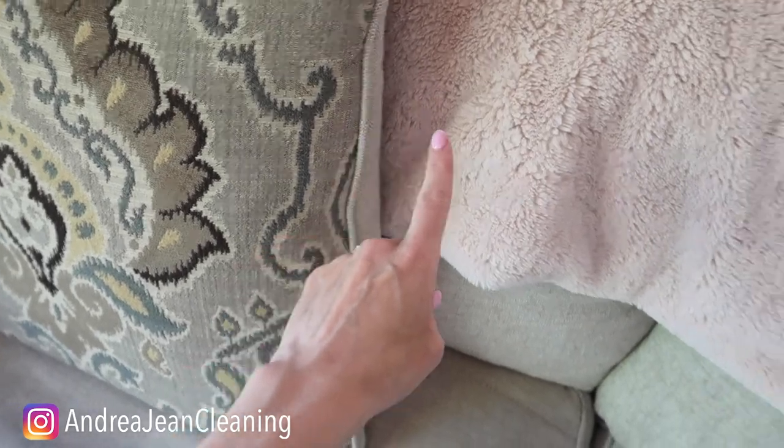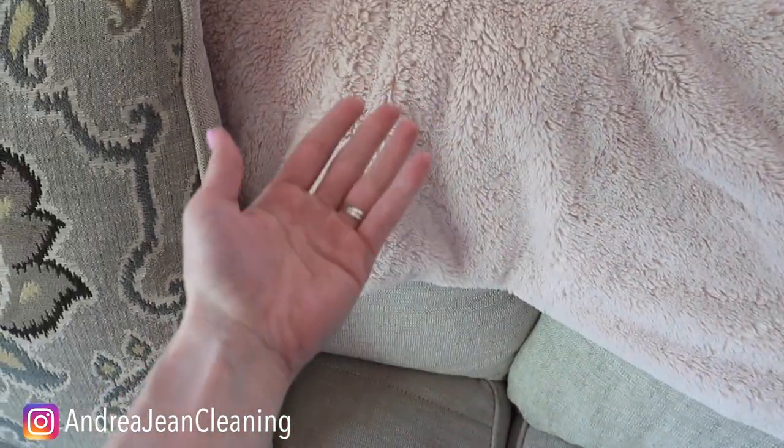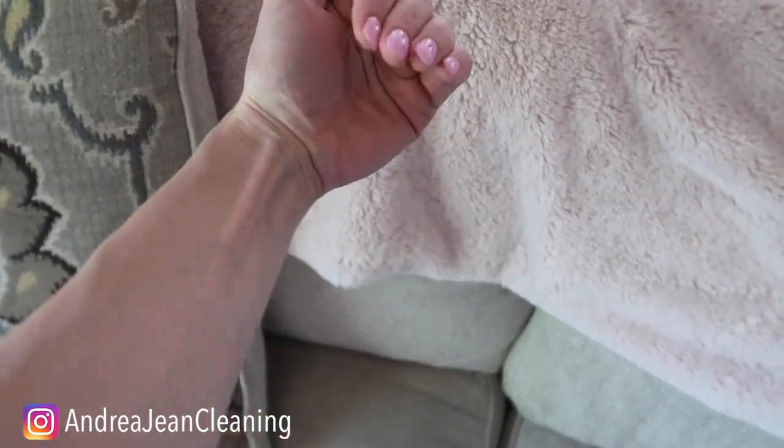And it's not vinegar or laundry stripping. If you're curious about my opinions about laundry stripping, I will link that in the description box below.